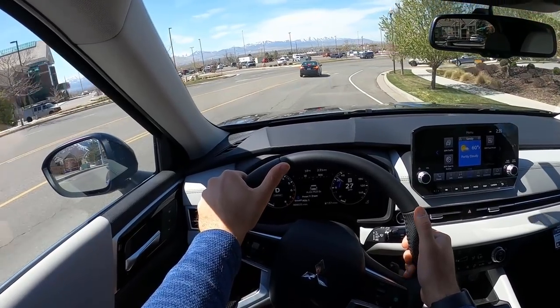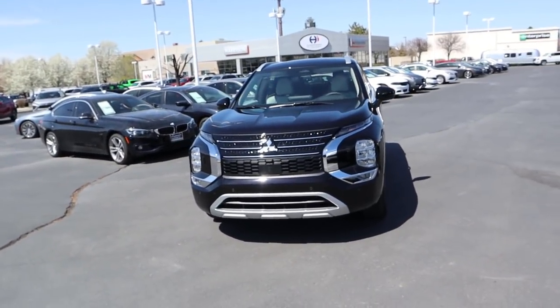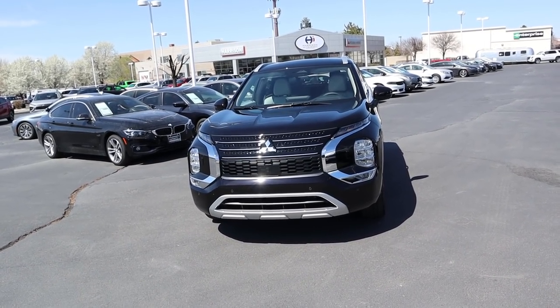Hey everyone, it's Ben Hardy here. In today's video we're going to be going over the all-new 2022 Mitsubishi Outlander in the SEL package. A huge shout out and thank you to Harrison Mitsubishi for giving me some time with this Outlander — check out their inventory in the link below.